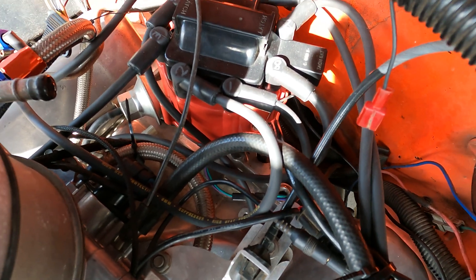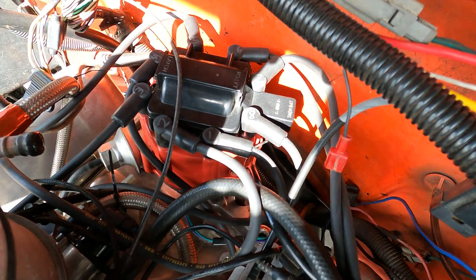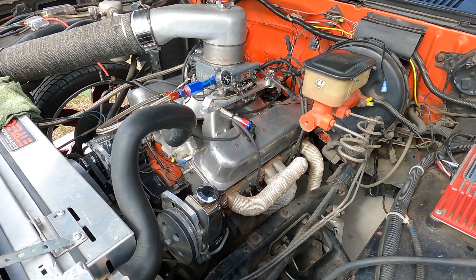I'm going to go ahead and start removing the distributor, starting with the removal of the cap. I'm going to pull all these wires off right now, get these wires removed, take the cap off, and then we're going to go ahead and remove the distributor.